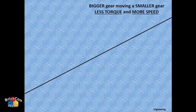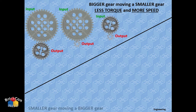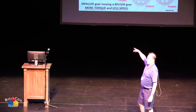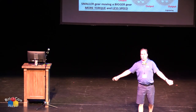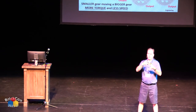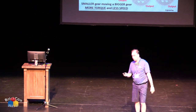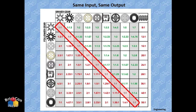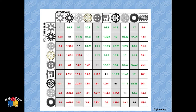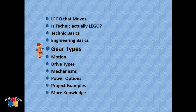Just remember: bigger to smaller makes it go faster; smaller to bigger makes it go slower and stronger. If it's too fast, just reverse the gears. There are charts online that tell you exact gear ratios for any combination. If the gears are the same size, the input and output will be the same.